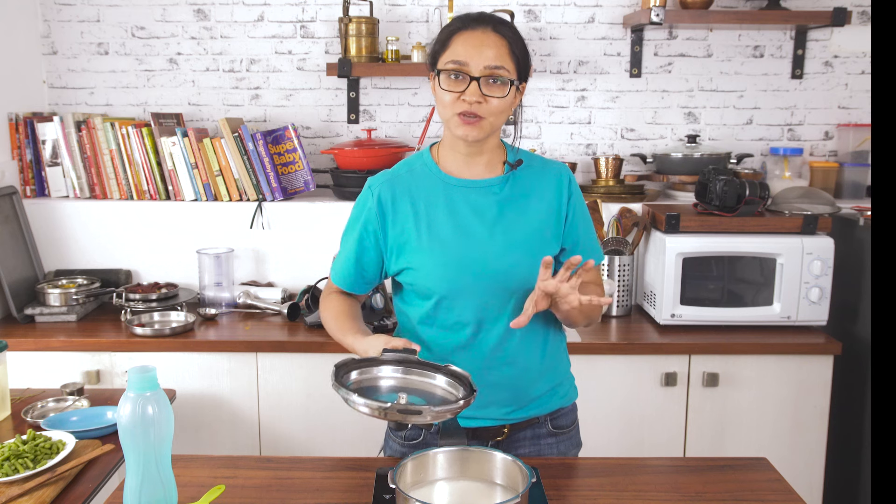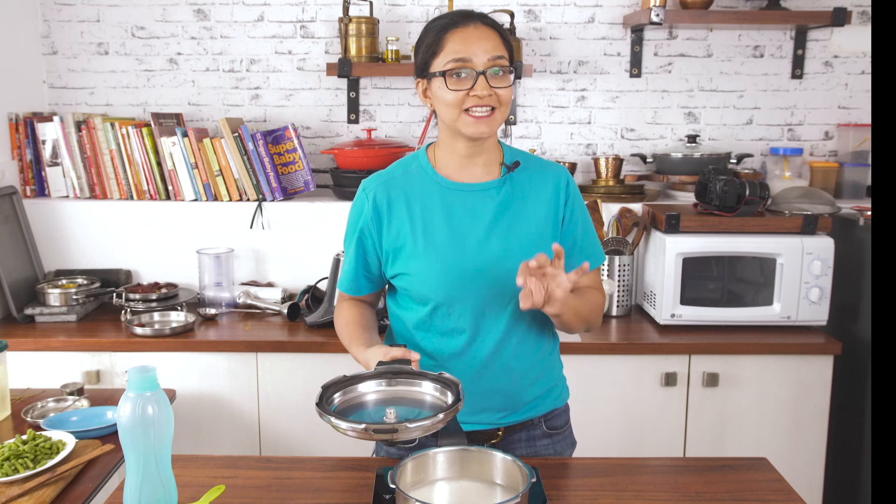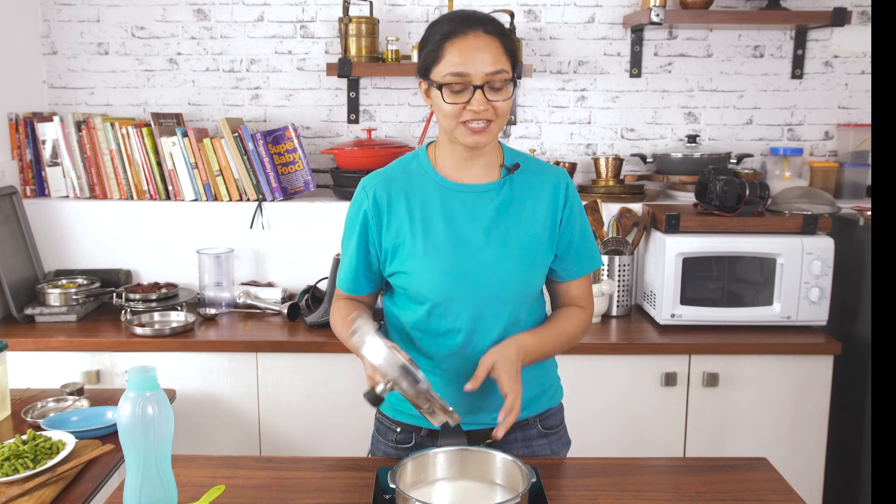I am going to cover the pressure cooker and allow the rice to cook for about three whistles on high heat, and then simmer it for another two minutes and turn off the heat.